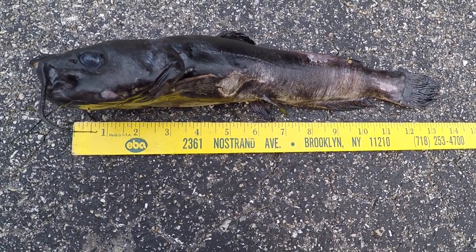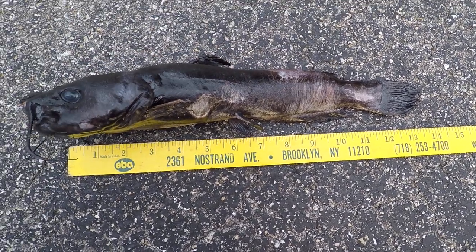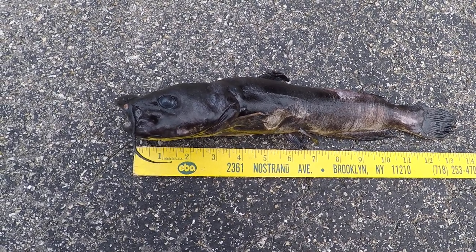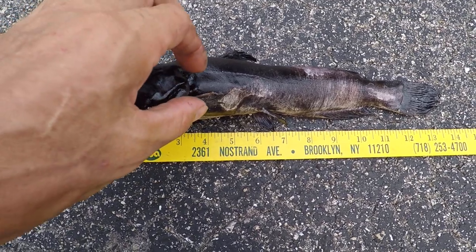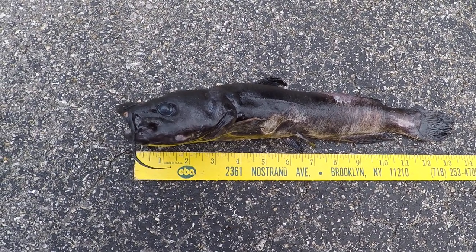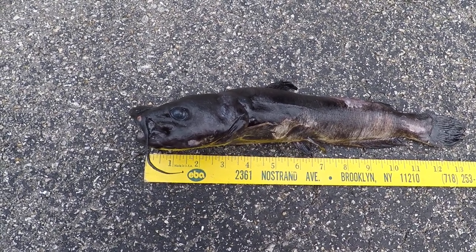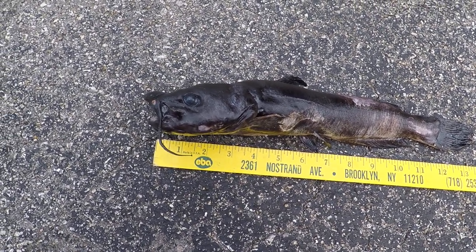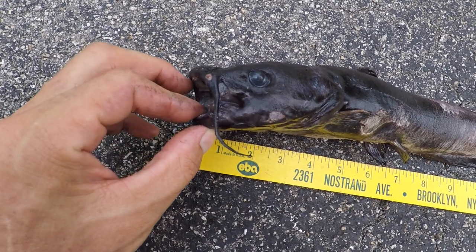It stopped eating pretty much. It struggled eating — it would take the food in the mouth and mouth it for a while and then spit it out, take it again, spit it out. Once in a while it would swallow the food, but that's been going on for about six or eight months. So it obviously got sick; it's got some sort of trouble with digesting food.